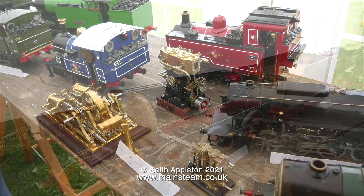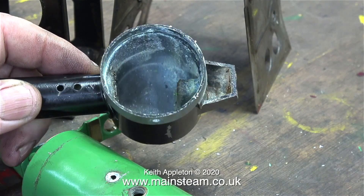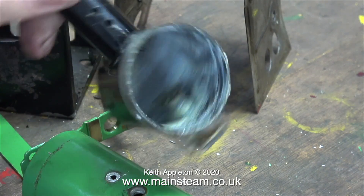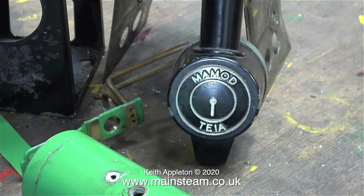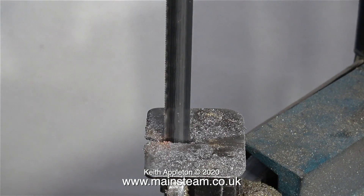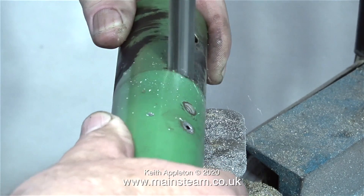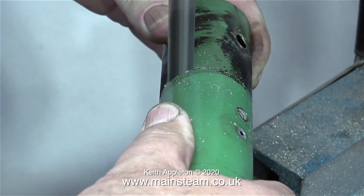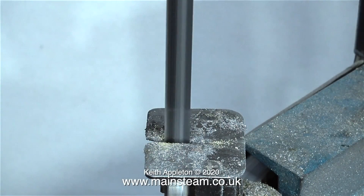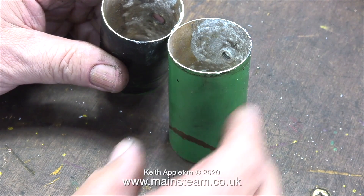I saw a video on YouTube showing how Mamod boilers are made, which was quite amazing. A while back I rebuilt an old Mamod TE1A traction engine - the boiler was definitely past its sell-by date and the bush where the whistle fitted was very badly damaged. I bought a complete boiler assembly from eBay, then chopped the old one in half to look inside. Brass is not a good material for boilers - it's okay for very small steam toys running at 10 or 15 PSI, but above that it's dangerous due to de-zincification, where the zinc separates from the main body of the material.